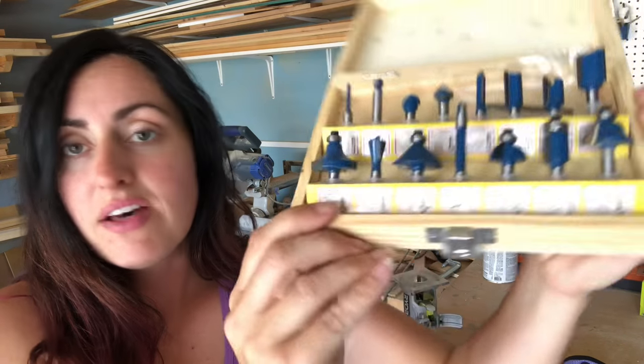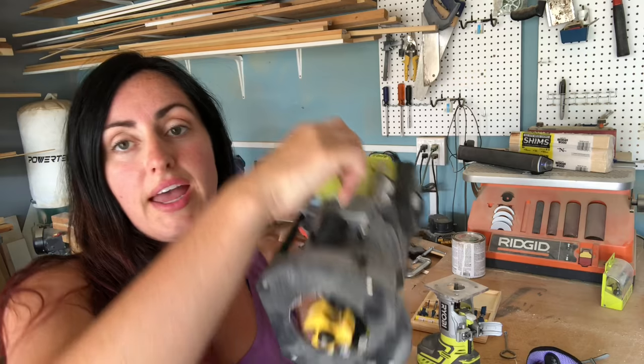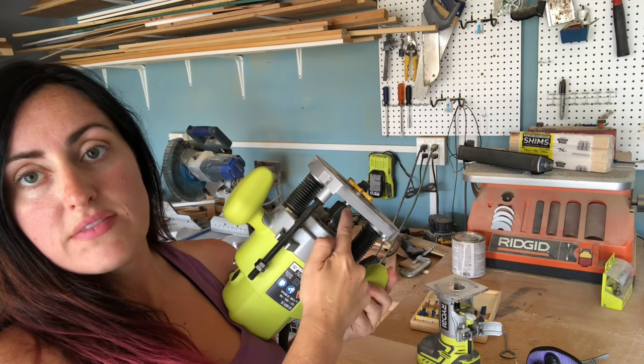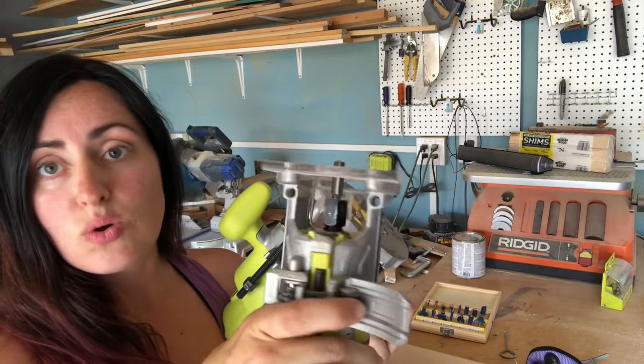There are lots of different kinds of routers you can buy. You can get a router table where the router hooks up underneath with a fence — I'm not covering that today. You can get a trim router like this, available in plug-in or battery-operated versions — this one is battery operated. Or you can get something like this plunge router, which is two horsepower, very powerful, and handles big bits with half-inch collets. The collet is the piece the bit fits into — this is a half-inch, but it also accepts a quarter-inch adapter. This trim router is a quarter-inch collet.